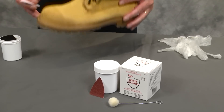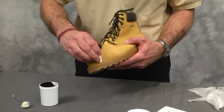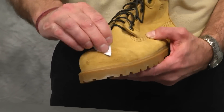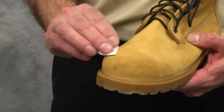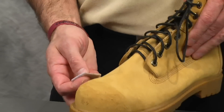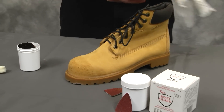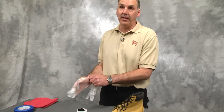The first step is to sand the area where KG's Boot Guard is going to be applied thoroughly with the enclosed sandpaper, making sure to take off the finish put on by the factory. Once that is done, it is time to put the first coat on. I highly recommend rubber gloves. KG's Boot Guard will adhere to almost any surface, and that does include skin.